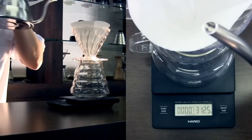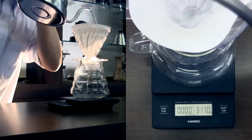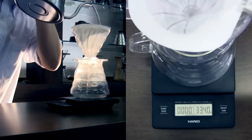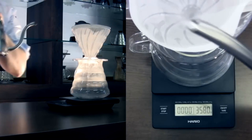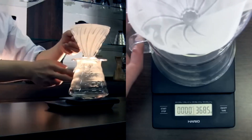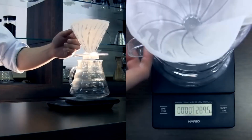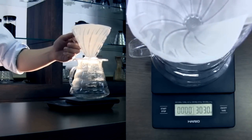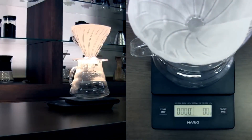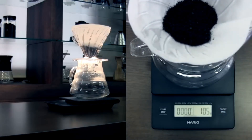One of the things I really like about this scale is the simplicity. It doesn't have a ton of buttons or complicated functions, which can be pretty overwhelming. It's just straightforward and easy to use, and I think that's key when you're in the middle of brewing and don't want to fuss with settings. The platform is also great — it's wide enough to hold a server or a stand without feeling cramped, and it's quite stable.